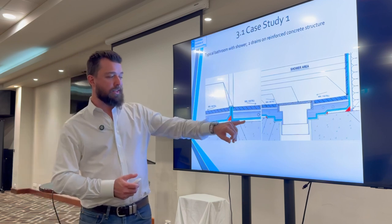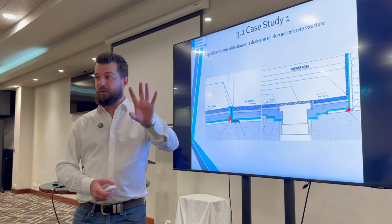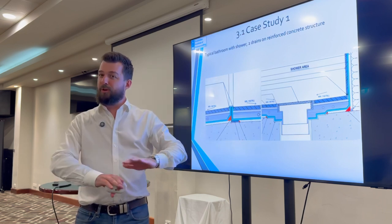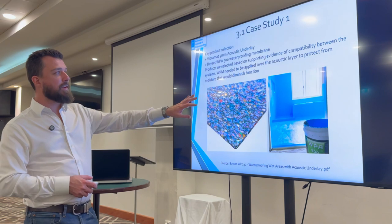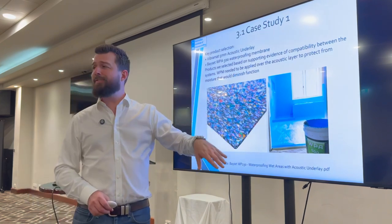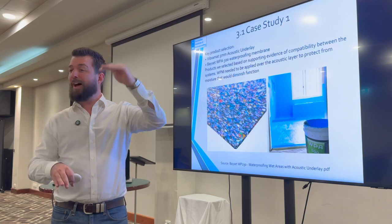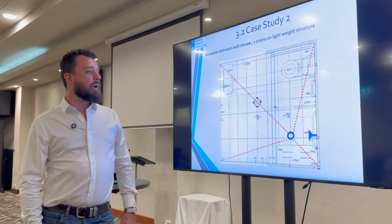The acoustic layer system was needed because you don't require acoustic protection for wet area over wet area, but when you have offset floor plates with wet areas over habitable spaces like bedrooms or living rooms, acoustic protection is required. This product had supporting evidence that those elements work together compatibly, with the screed direct bonding on top.